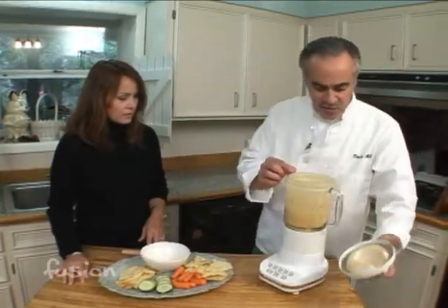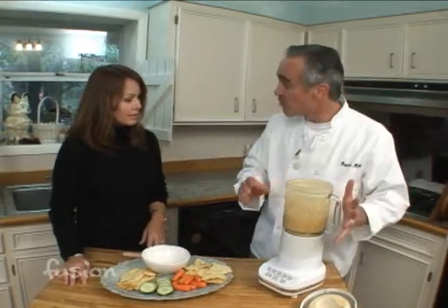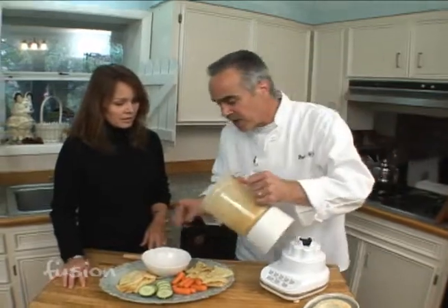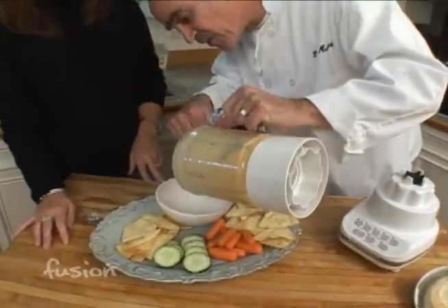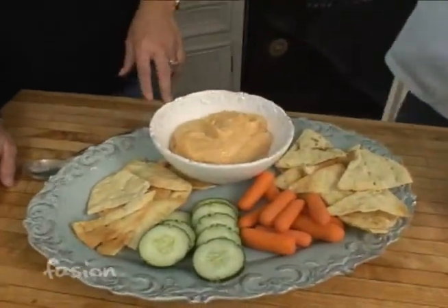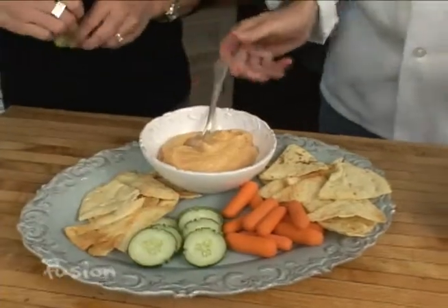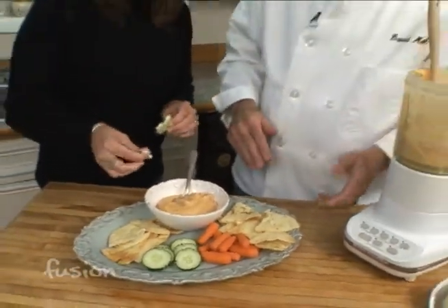I added a little bit of salt — it tastes fine and I didn't need any more lemon juice, though sometimes you might. You do want to taste it. I think it's actually pretty good to go right now. I think you're ready to give it a taste and see if that's going to be on your holiday table.